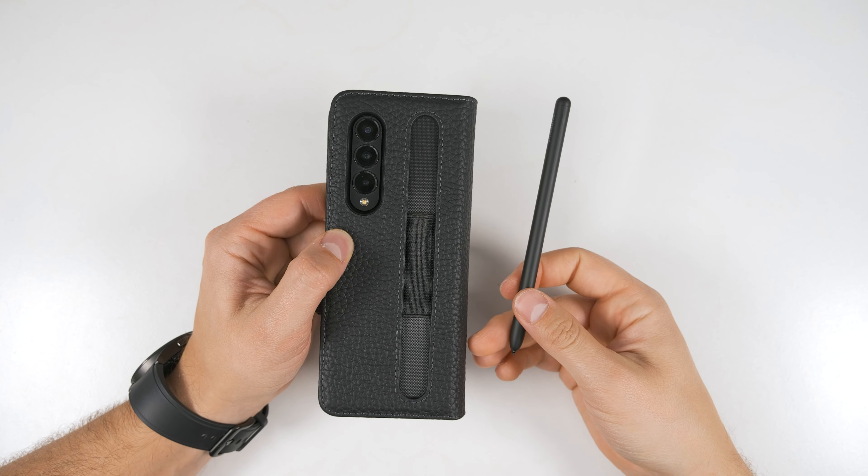This case does obviously work with wireless charging as well. In terms of protection, you get considerable protection for face-down drops as well as back drops. The top and bottom of the phone are also well protected, as is the side. However, there is no hinge protection with this case. When the phone is open, you do get a tiny bit of a lip for face-down drop protection, but it really isn't too much. I do recommend fully closing the phone when you're done using it.